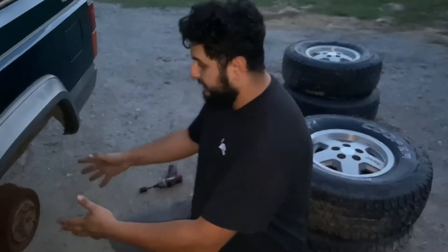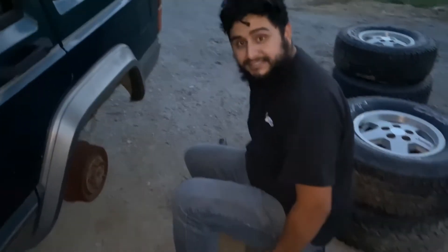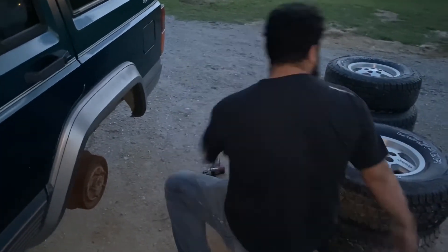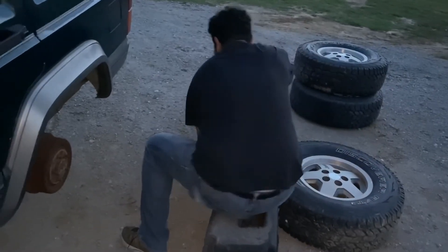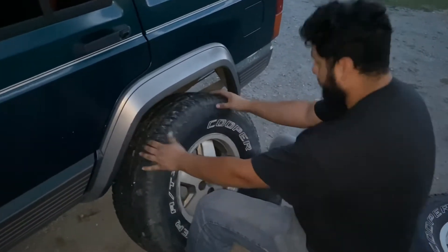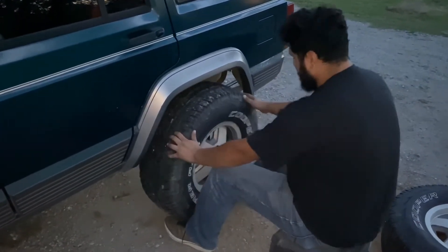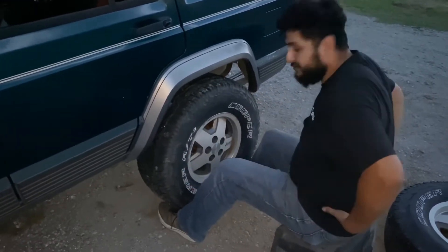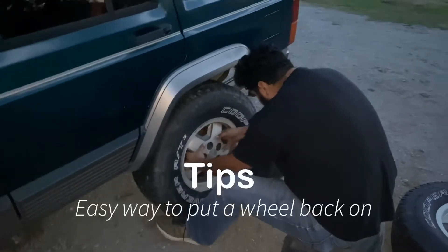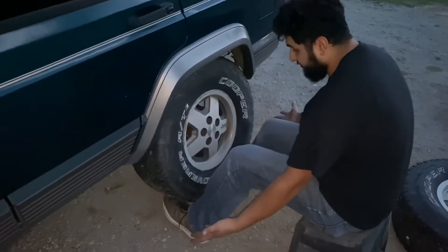Some people struggle to put tires or wheels on their vehicles, so I'm going to show you a real easy way. If you can, have something to sit on. One thing stronger than your arms are your legs, so use them — don't hurt yourself. Get the tire as close as you can. I'm using my ankles to push the tire forward; I'm not even using my arms or my back, just my legs. Once you find where the stud is, use your feet and crank them up. I don't even have to use my hands.